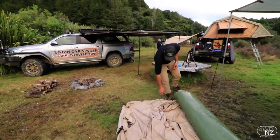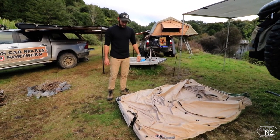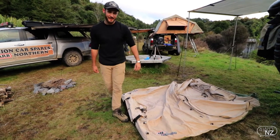So we're going to set it up. It was actually really impressive — this swag yesterday going through the 40-second traverse. We had it up on the roof and it took some abuse, seriously. I felt a bit sorry for it to be honest, with all the sticks and things that were getting caught up on it.